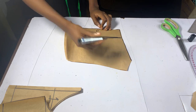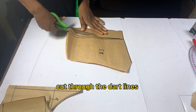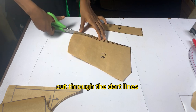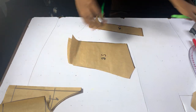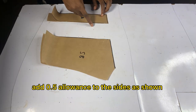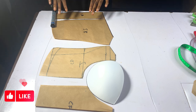Now we've gotten our center back and our side back. Cut through that area and remember to add joining allowance to the sides. Our corset is ready — this is the front part and the back part. Thanks for watching.